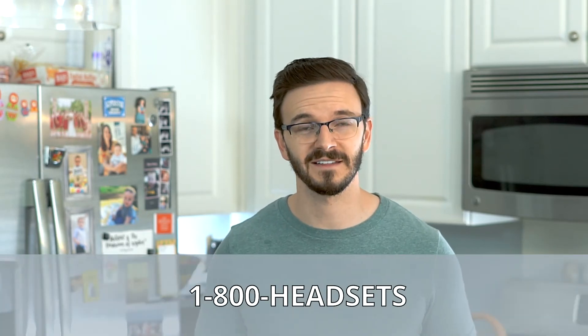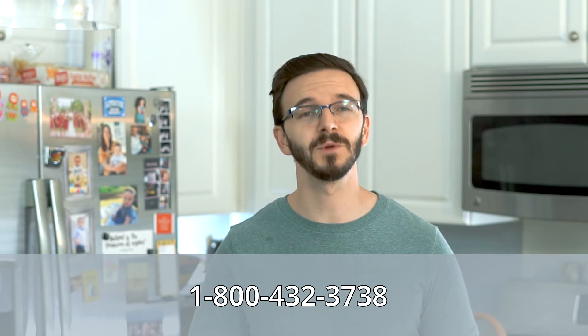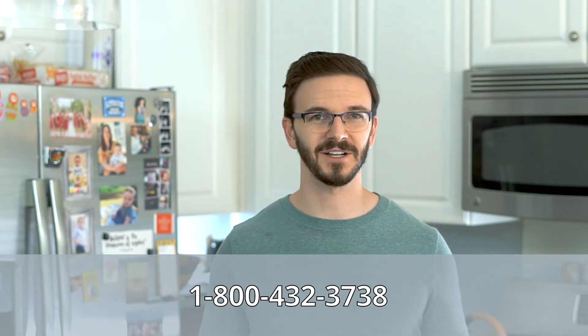Congratulations, you're done and that's all there is to it. Now if you have any other questions or you need any other help at all, as always feel free to give us a call at 1-800-HEADSETS where any one of our headset advisors would be more than happy to help you. I'll see you next time. Have a good one.